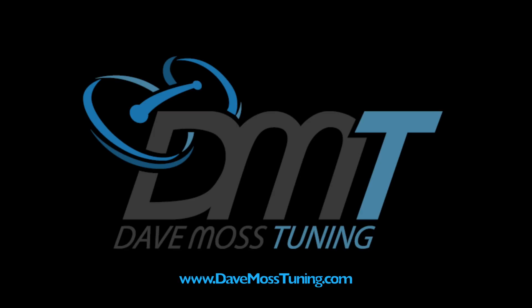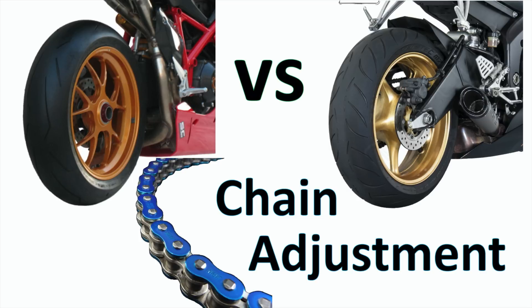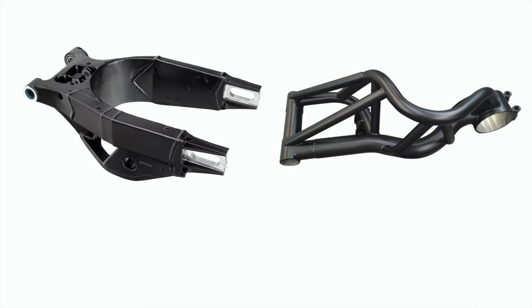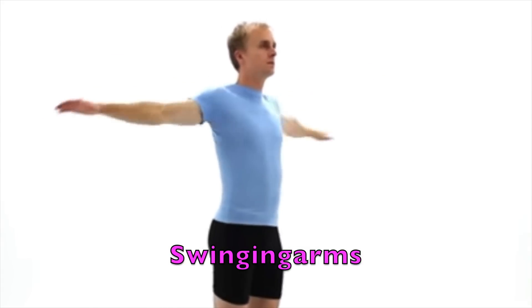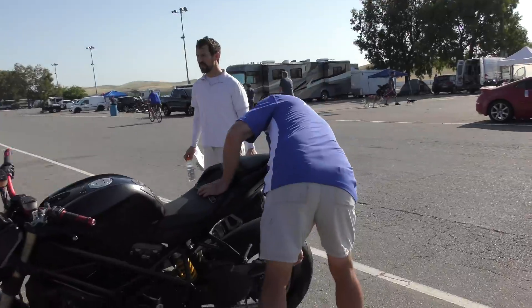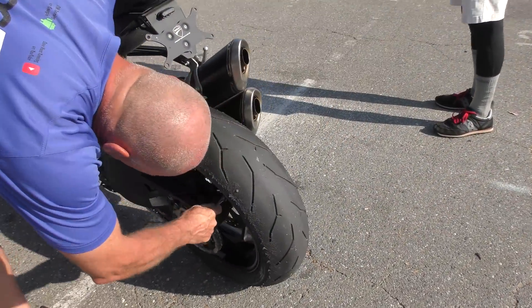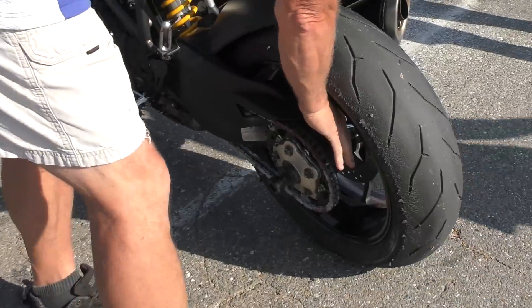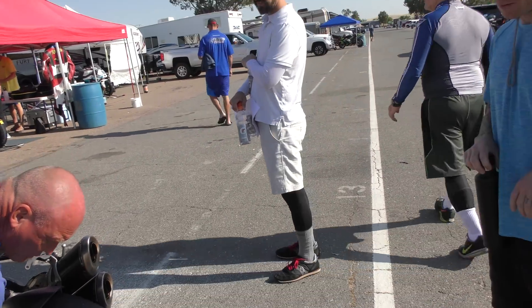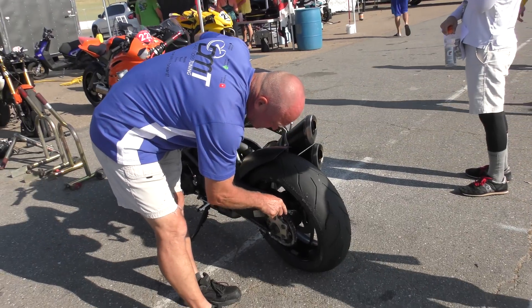Please subscribe to help you and your motorcycle perform better. How are pressures for tire losses? Cold or hot? Hot. 21.5 off the warmer on the rear and 33 or 34 up front.